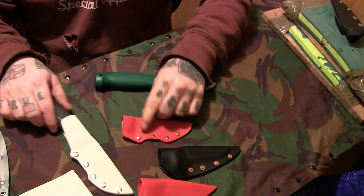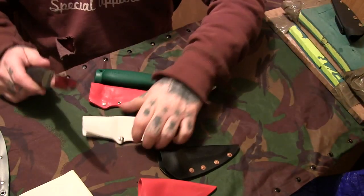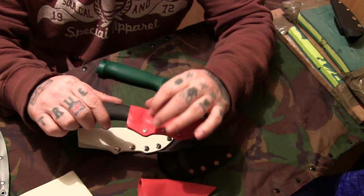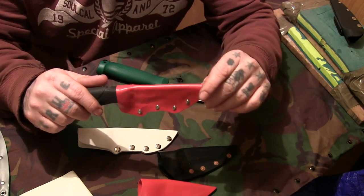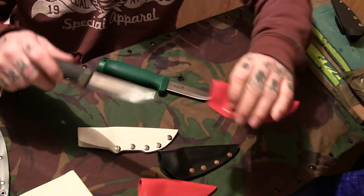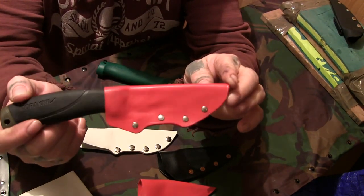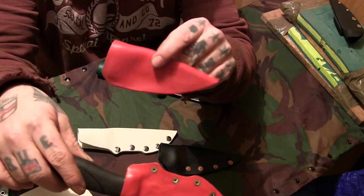That was a similar one to the HDPE one. If you wonder what the cutaway on each of these is, it's for wrapping paracord around — it would keep the sheath in place. To be honest, this one came out better than that one; this one looks neater.